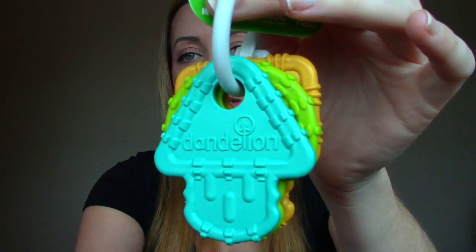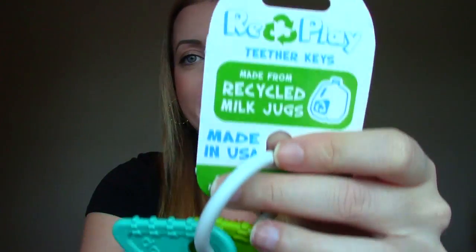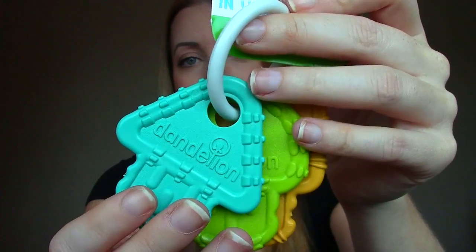The third item is another toy — it's Rec Play Teether Keys, made from recycled milk jugs. BPA-free. They're just little teether rings but they're made from recycled milk jugs, which is very interesting.